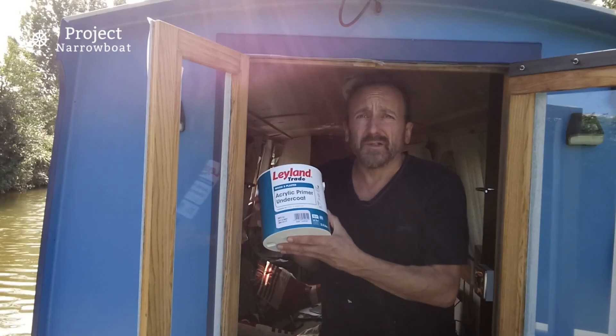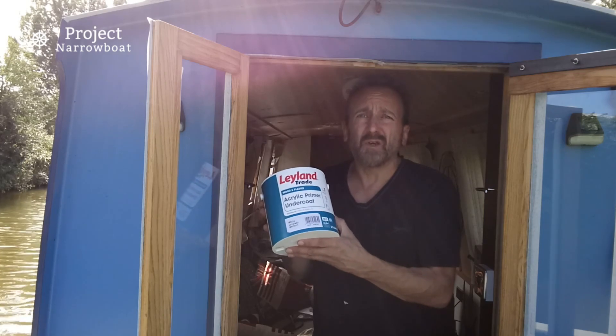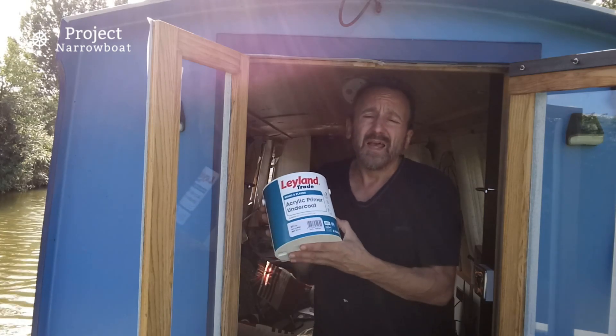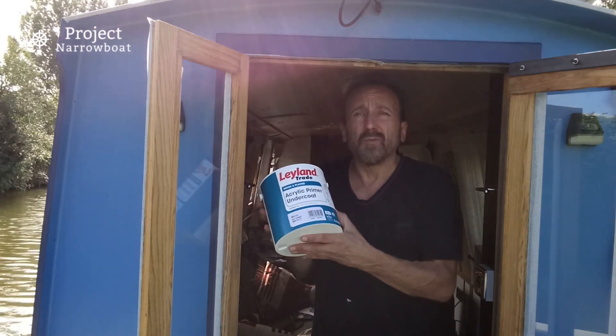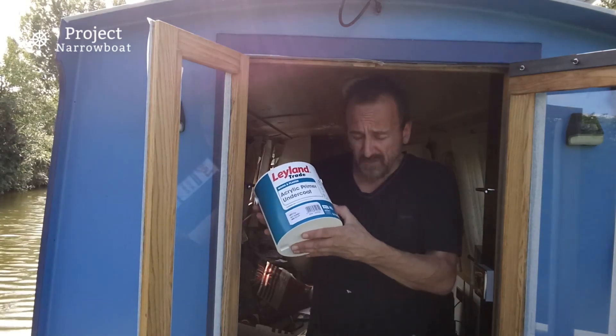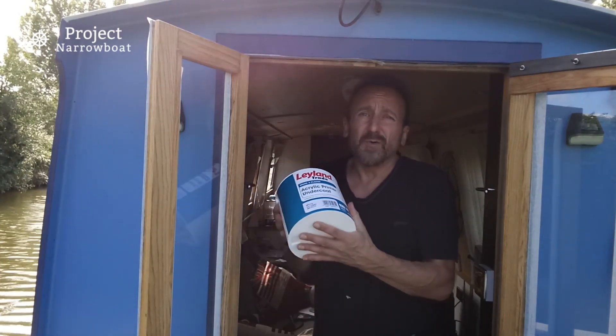This is the stuff I like to use for undercoat. It's a primer and undercoat all in one and it's acrylic, so water-based. It means it goes on easily and quickly, and it only takes 20 minutes to dry and you can go over it again. Plus, if you spill any anywhere you've got a good chance of getting it off, and it's not expensive.